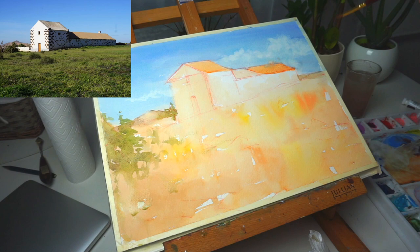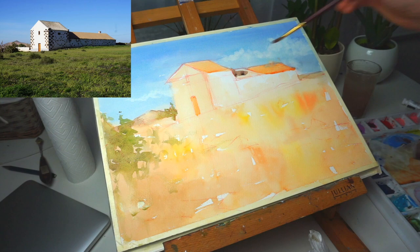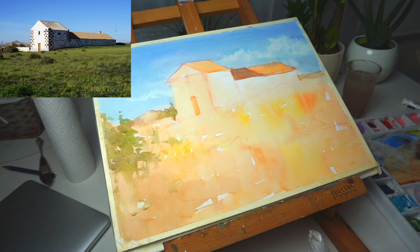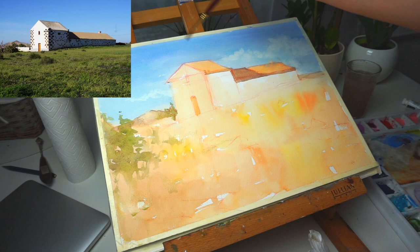I'm using a sable brush here — this one is smaller than before but you could use any size you want. I'm painting the parts where the sun is hitting the roof with the orange I showed you. This orange is very strong but when it dries up it's not that strong anymore, so don't be afraid to use saturated colors. For the roof shadow I mixed in a bit of red and a touch of ultramarine blue and you get this brownish-violet color that is quite appropriate for the shadow of the roof.